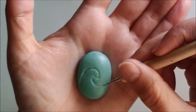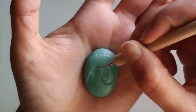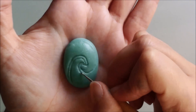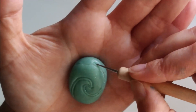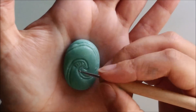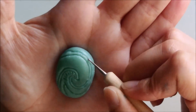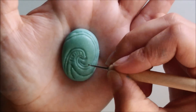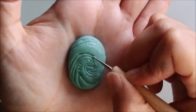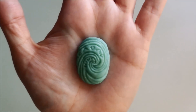I started by drawing the wave from the centre outwards and adding lines following that wave. I went over the lines with a silicone tool to soften them and baked it for 10 minutes.